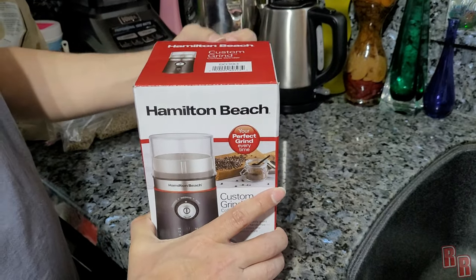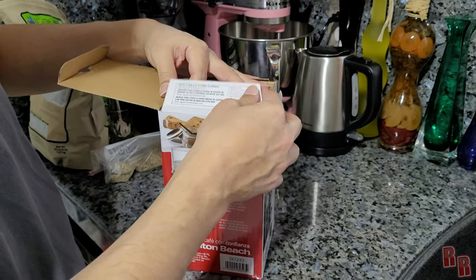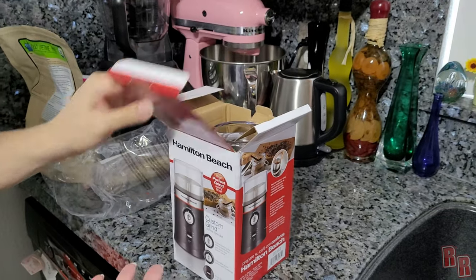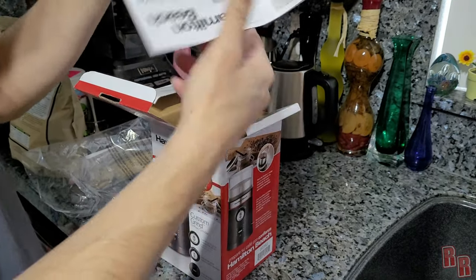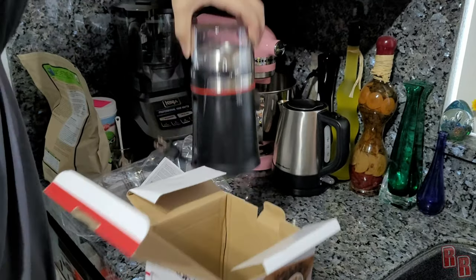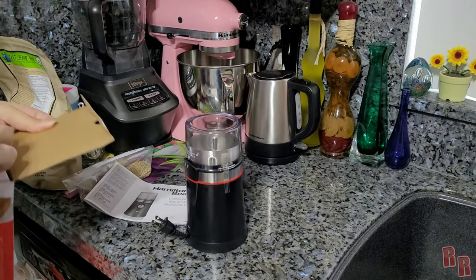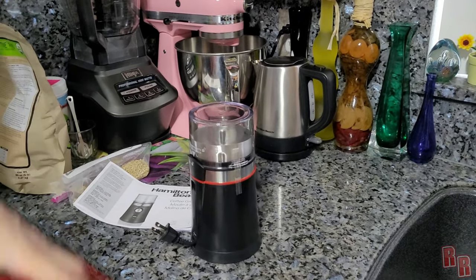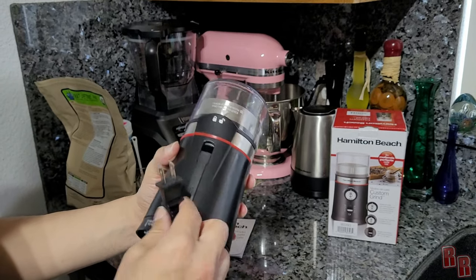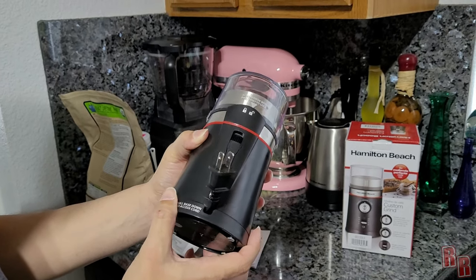Alright guys, we're going to open up the box and see what we have here. Got some warnings — enter to win a hundred dollars on the website, interesting. One thing people said about this custom grinder online is that the top is really really cheap and it tends to break. So here's the manual. Here is the actual unit. It looks pretty nice. It comes with a little brush. It has a pull base down to access the cord — the cord is inside the base so you can wrap it around and hide it. That's really cool.